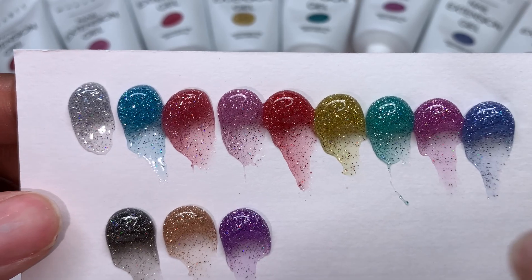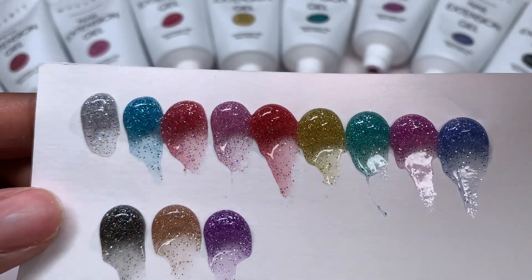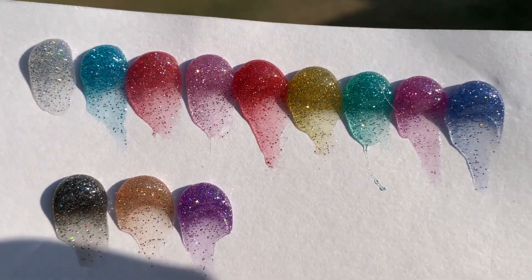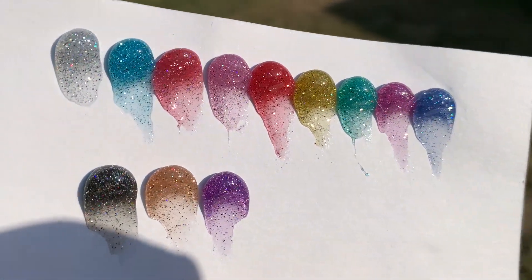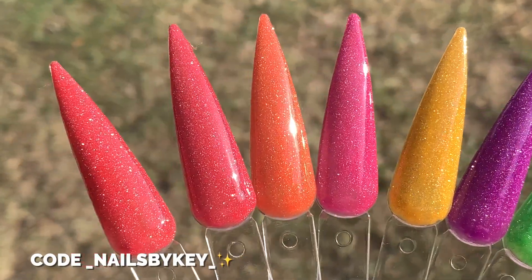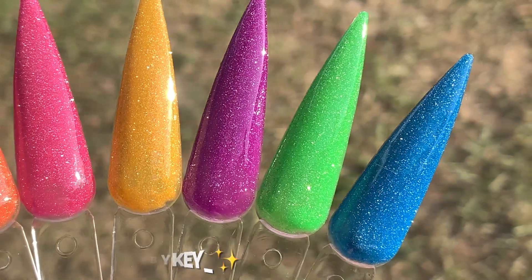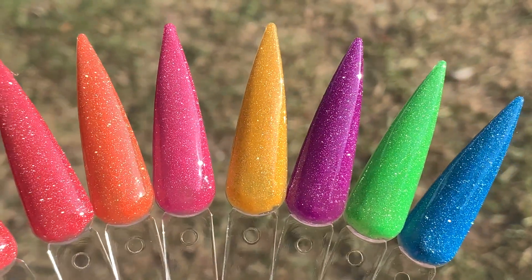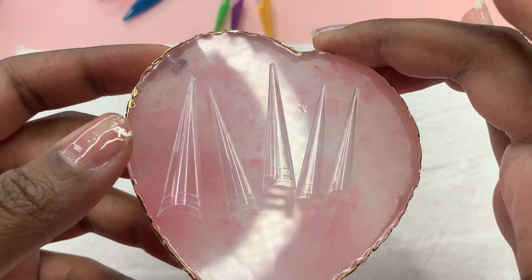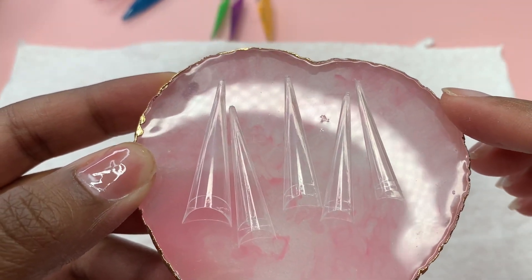I went ahead and cured them for 30 seconds and this is what they look like. I did try to use my phone light to show more of the reflectiveness — you get a glimpse of it. I also took them outside to show what they look like in the sun. The sun was going down a bit but you can still see. Look at these gel polishes — they are just so stunning, super smooth. I was super impressed.